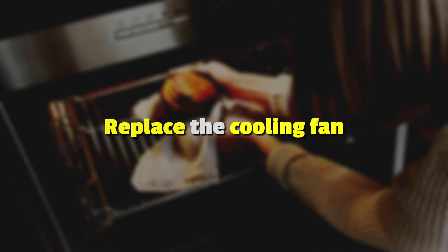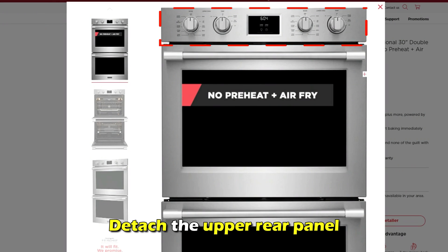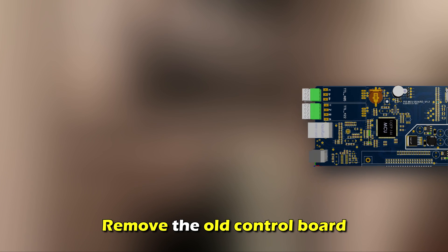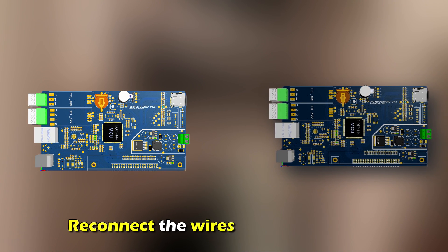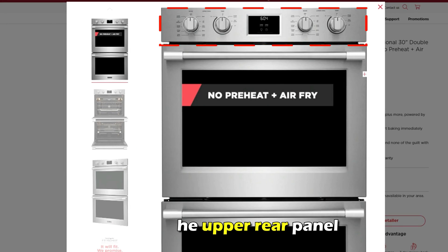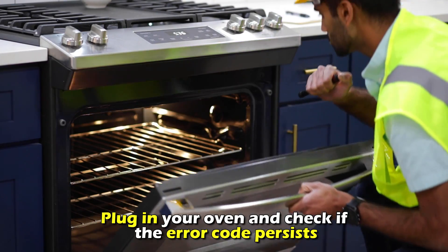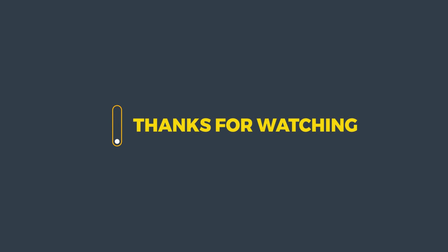Replace the control board. Unplug your oven. Detach the upper rear panel. Remove the wire connections. Remove the old control board. Screw the new control board into place and reconnect the wires to the new board. Attach the upper rear panel, plug in your oven, and check if the error code continues. And that's it. Thanks for watching. Till next time.